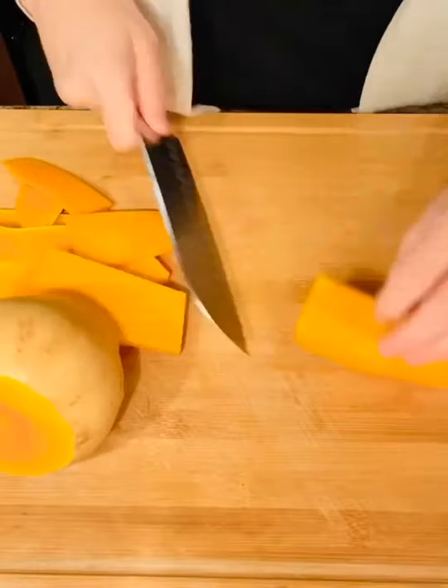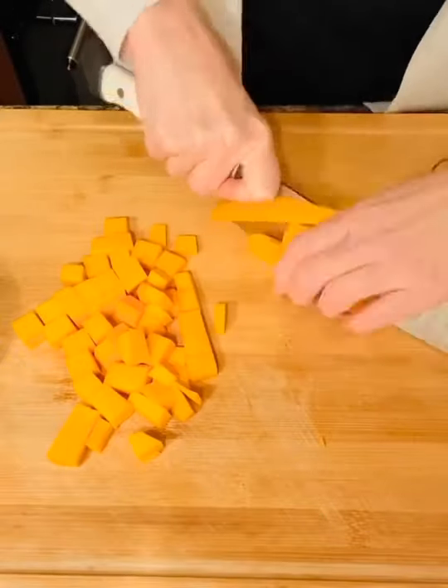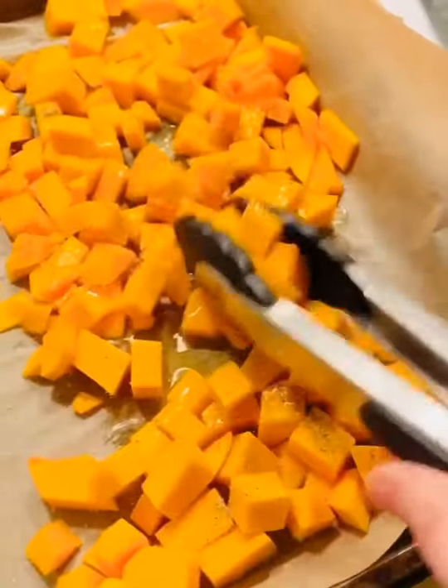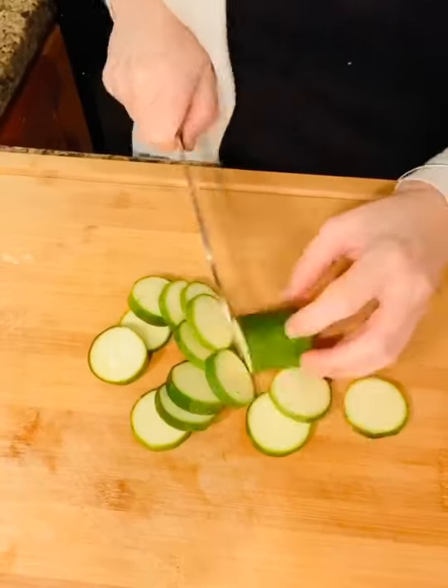Start by peeling and chopping your butternut squash into really small bite-sized pieces so that it cooks faster. If you can find a squash at your grocery store that's already peeled and chopped, you should definitely grab it because it can kind of be a pain to peel. Season with olive oil, salt, and pepper and pop it in the oven while you prep your other ingredients because it takes the longest to cook.